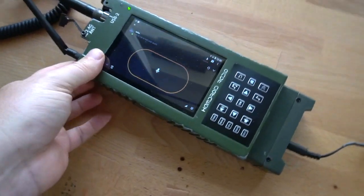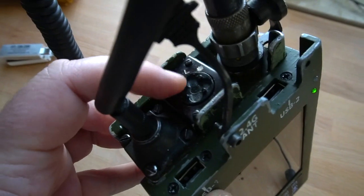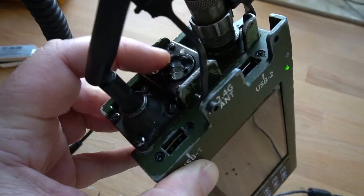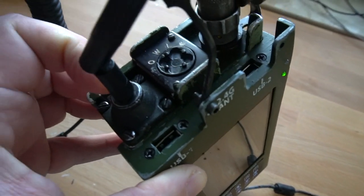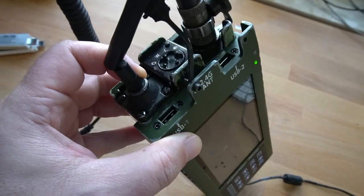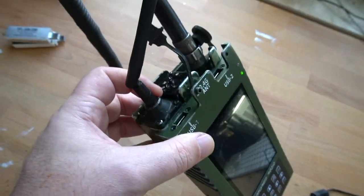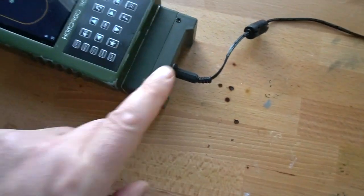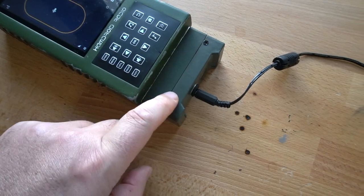I've left pretty much everything intact, like the microphone socket and the switch. The switch I'm using to switch it on and off, as well as to switch these two USB ports on and off. The only thing I've changed is the antenna, which is an SMA socket now for the Wi-Fi antenna. And the battery pack — I've got a small power supply in here.